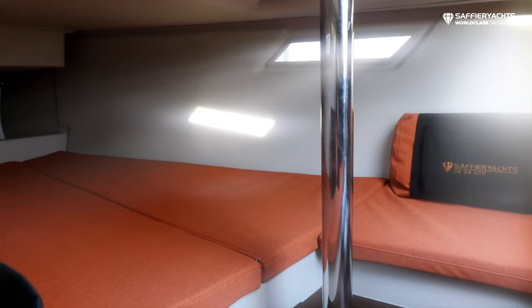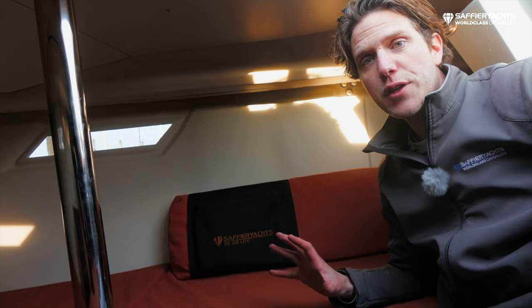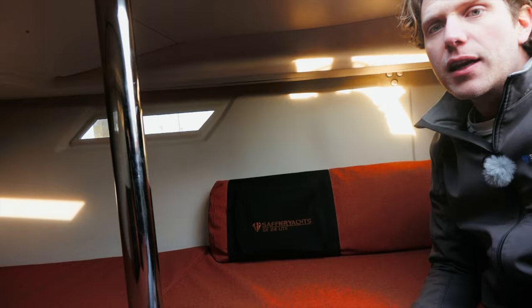Here inside the SE 24 light you can see it's a big open space — sufficient to sleep four people — and with these windows you have bright light inside the cabin.